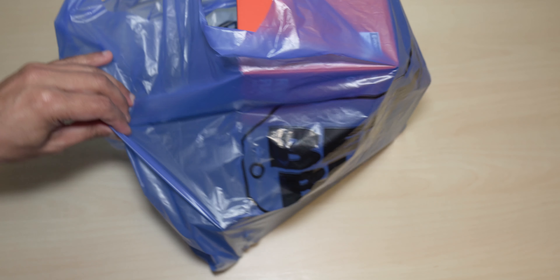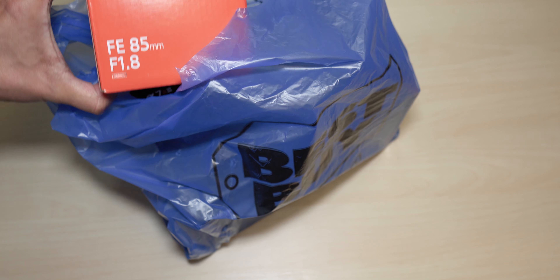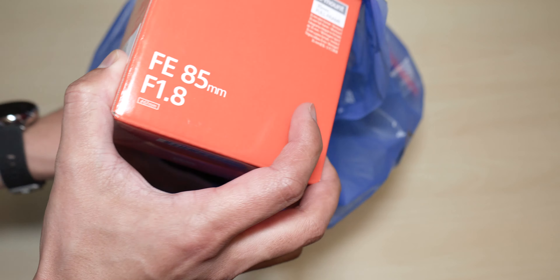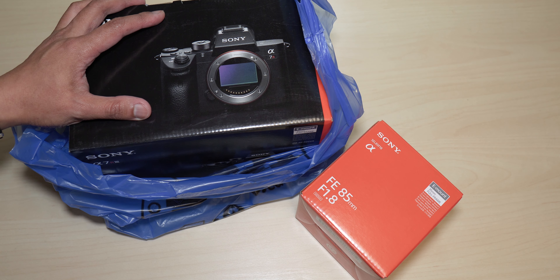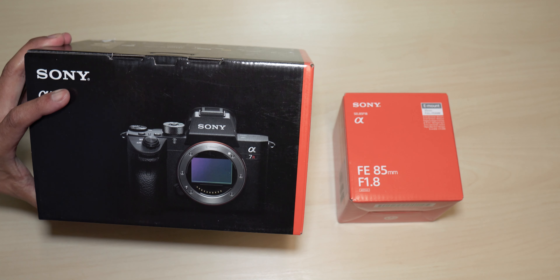Hey guys, it's Lem here again, your tech guide. Today I decided to pull the trigger and got myself a Sony a7R III with the Sony 85mm f1.8 lens. This is my very first full-frame camera — I've always been using the Sony a6500 and a6400. I decided to upgrade and go full-frame since I'm starting to build my Instagram profile and take a lot of pictures, and hopefully get some clients down the road.